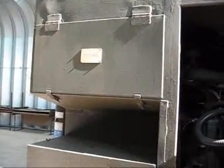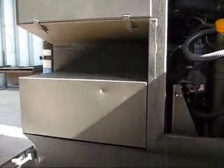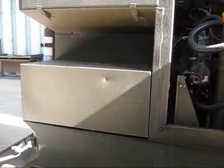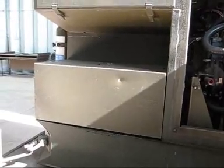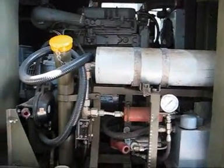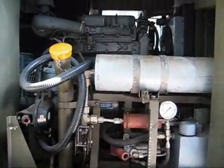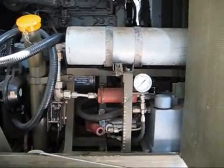On this side of the generator, the top locker contains all the cable extensions that we need. Underneath that is the cover housing the two gel batteries which are used for cranking the generator. On this side of the engine, the yellow cap is the fuel filler cap and on the right is the hydraulic reservoir and hand pump.